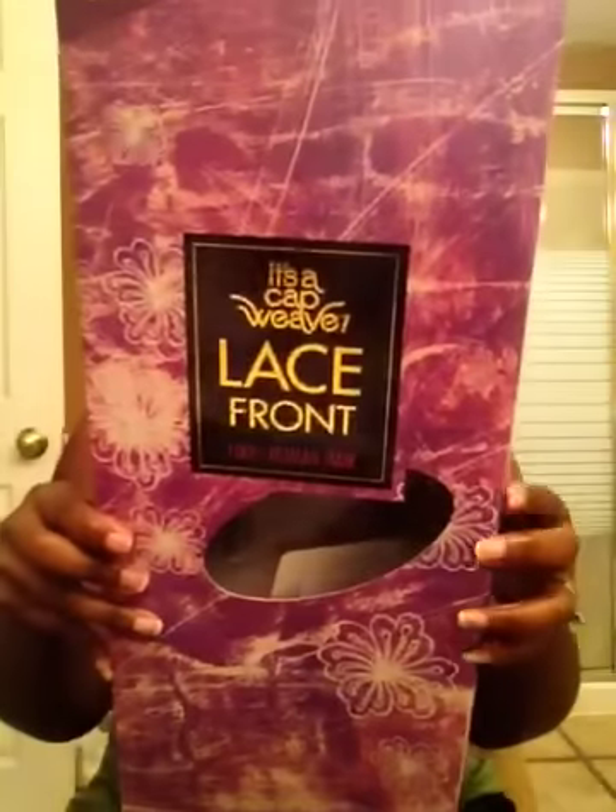It's a really nice, sturdy box — you can store your unit back in it or use it for other things. It comes with a little card that says the same thing as the box, and on the back it just says why their lace wig is the best. It is a lace front with about an inch and a half of parting. There's only one color lace on these but it seems to blend in okay.